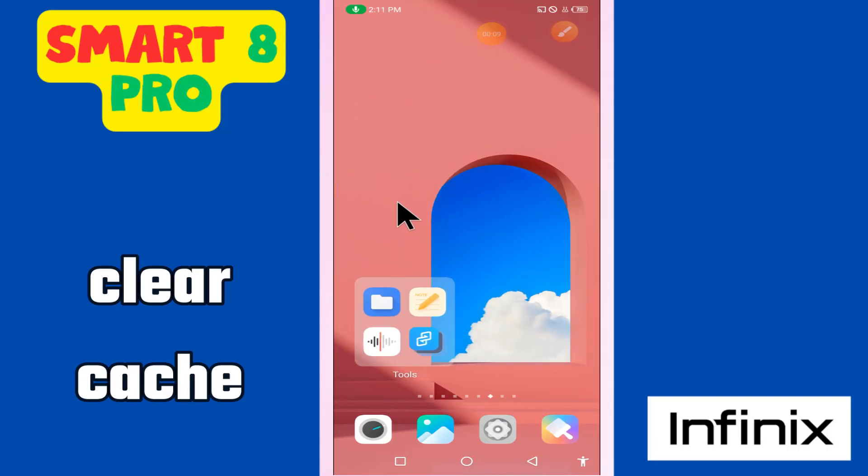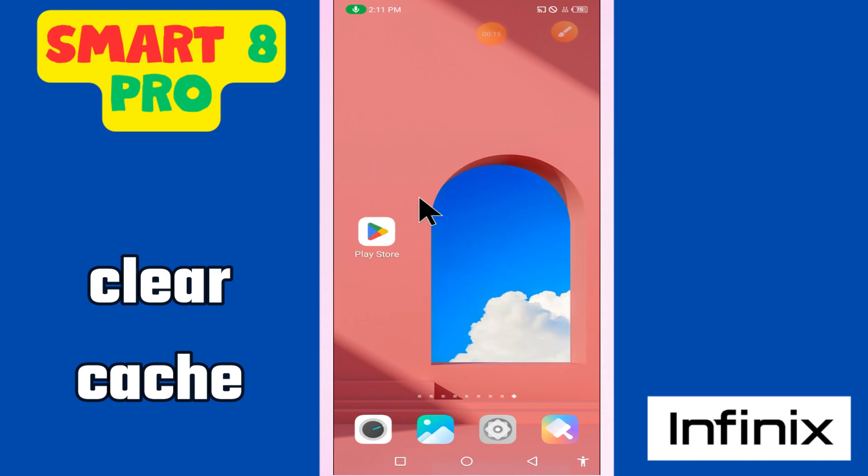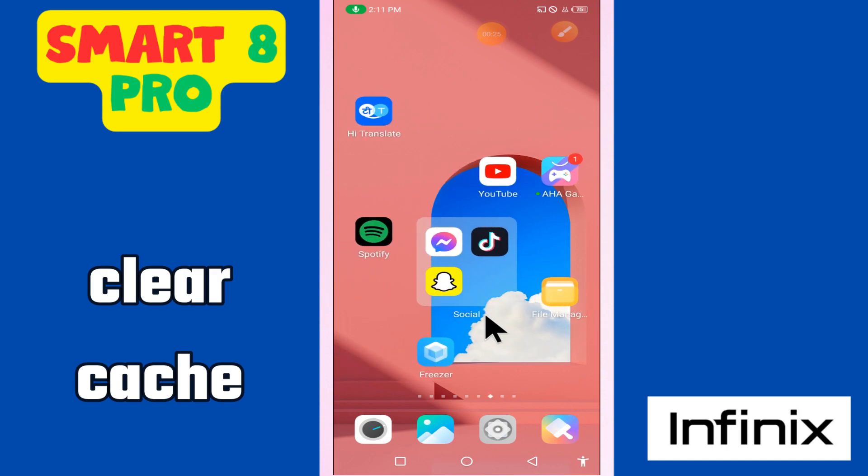Welcome to another video. In this video I will tell you how to clear the cache in Infinix Smart 8 Pro. If you want to clear the cache data, I will show you all the steps — you have to follow them. If you're new here, don't forget to subscribe to my channel and press the bell icon. Now let's watch the video and see how to do it.